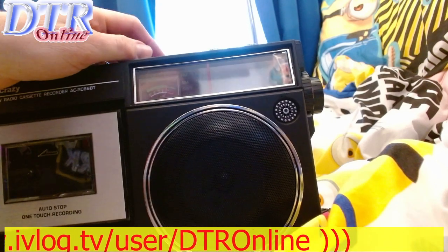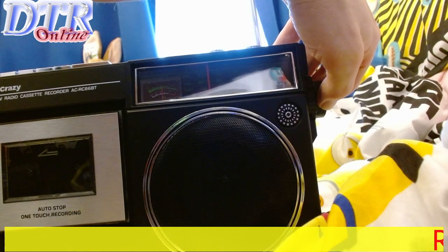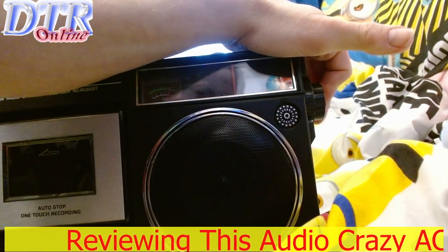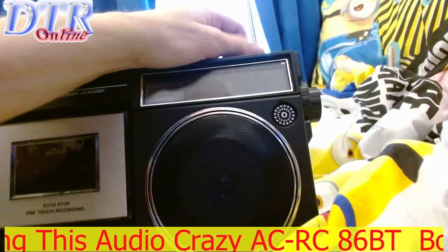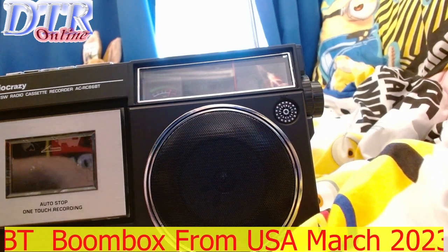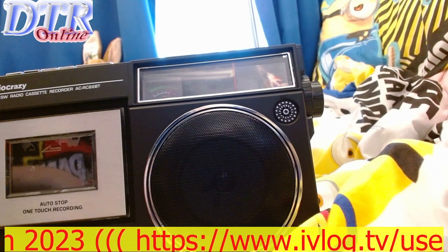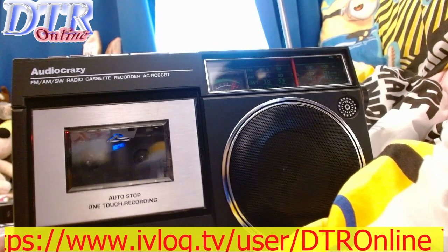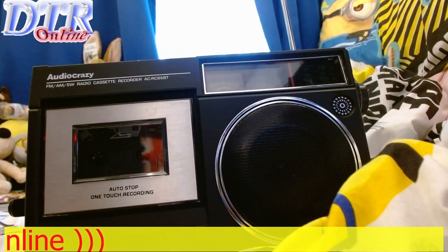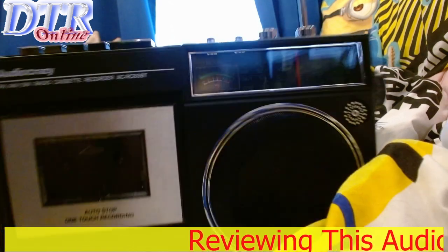Radio sounds really good — there's a great feeling tuning around. The quality is decent; the bass is there. I'm probably the only person who has reviewed this particular model, the AC-RC-86-BT. You can pay up to £200 on a boombox and it can sound just as rubbish as the mono ones anyway.